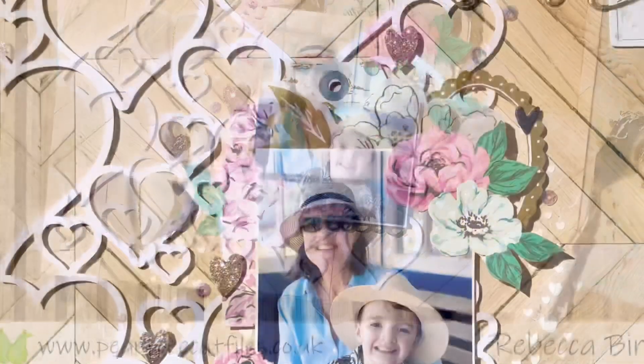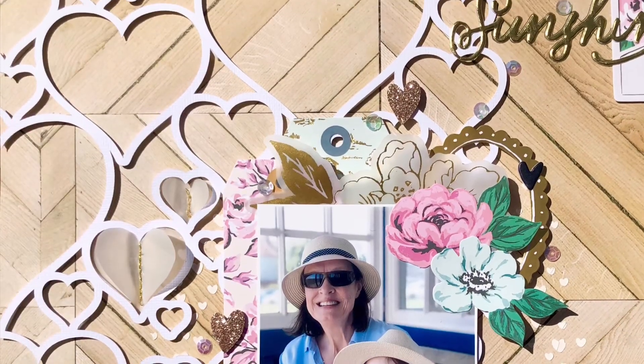And some close-ups now. Thank you so much for watching, please do check out the other videos in the hop, and happy birthday Pear Tree!